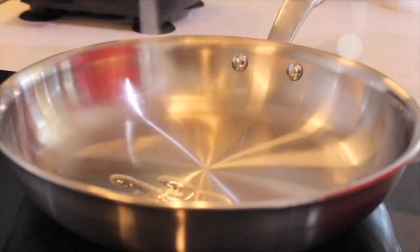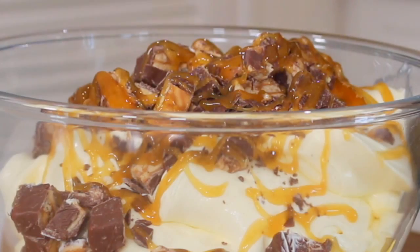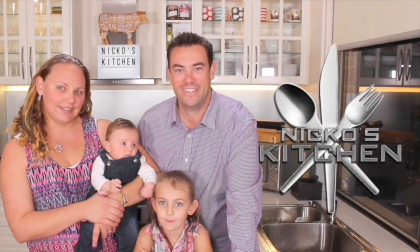He's got Budget Meals Monday, What You Want Wednesday, Fast Food Friday — what else can he share? It's Nico's Kitchen, where the satisfying meals are prepared.